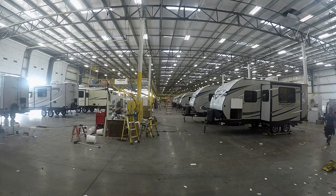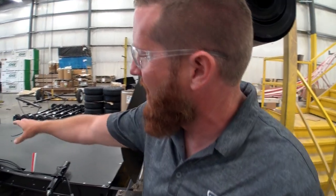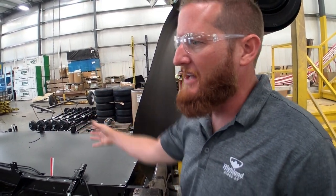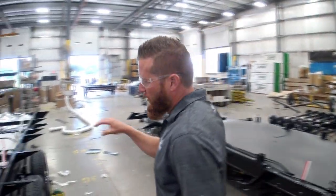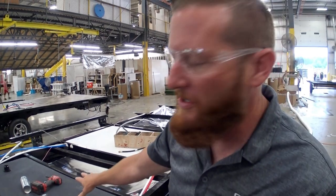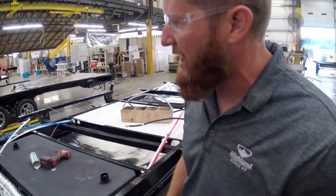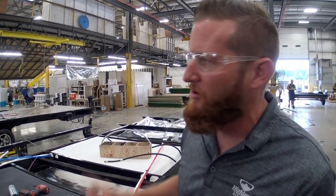For RV standards, this is a pretty state-of-the-art facility. These boys are hopping - they just came off their morning break, it's 8:10 in the morning up here in Indiana and they start at 5 a.m. One of the unique features of these Moss Elk Ultralights is the fully heated and enclosed underbelly. They attach the underbelly first, then put the axles on and flip the entire chassis on this frame flipper. This is R38 reflective foil insulation - we suspend our holding tanks with a 4-inch heat duct running subfloor, so you get continuous circulation around those tanks.